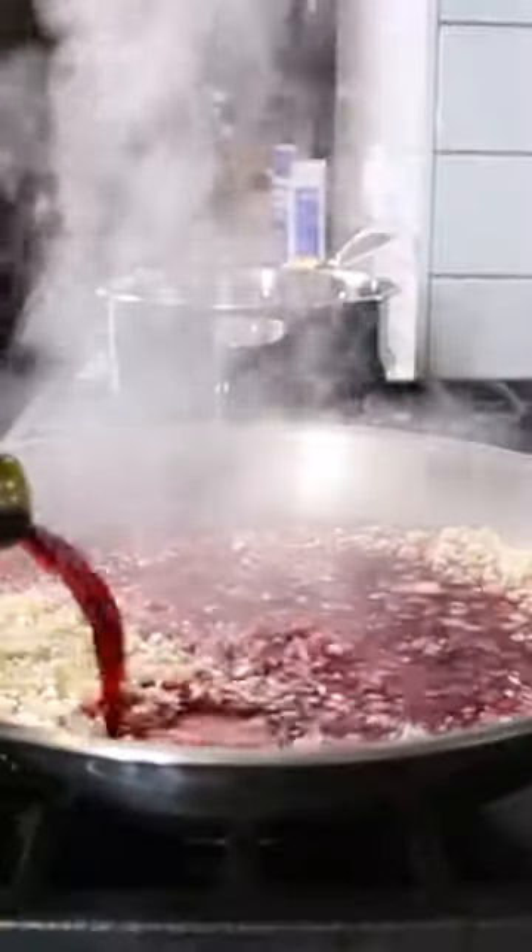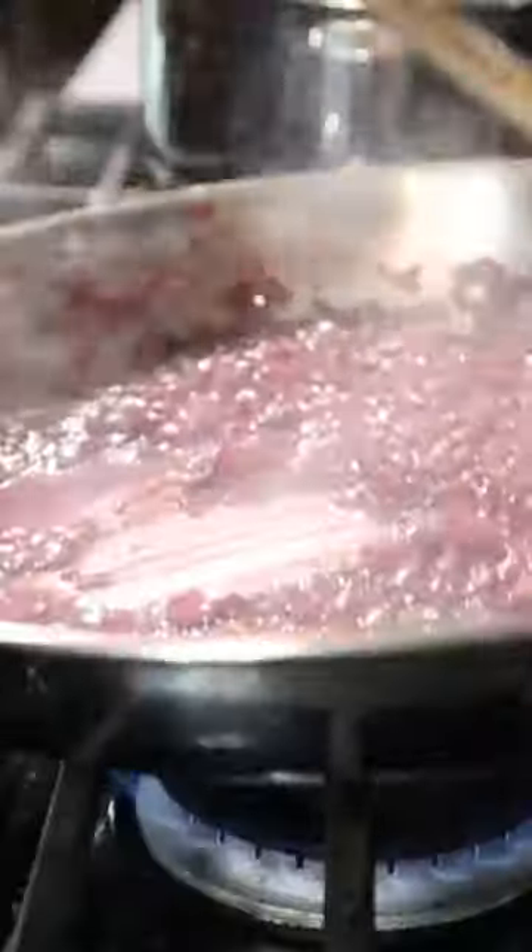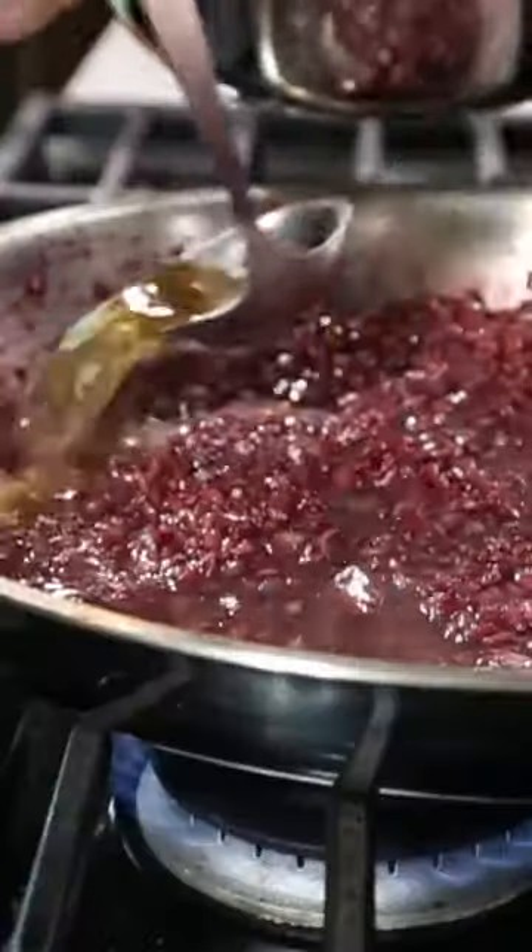Then turn off the heat and add one cup of red wine — I used a Montepulciano. Cook until the wine is almost fully reduced, then add another cup of wine until that's almost fully reduced.